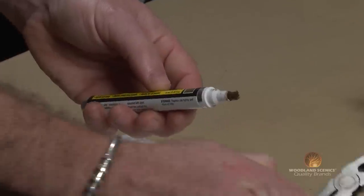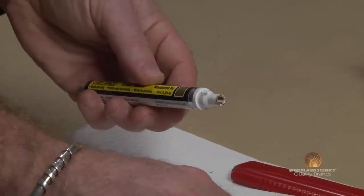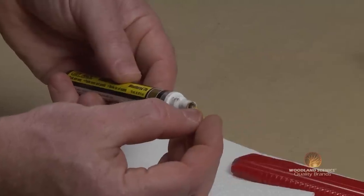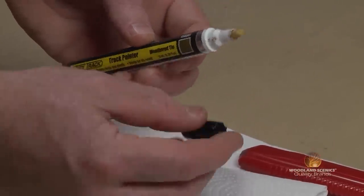There may come a time when the tip on your track painters becomes frayed or possibly clogged, but that is no sweat. You can easily change it out with the replacement tip provided, replace the cap tightly, and store on its side for the next use.